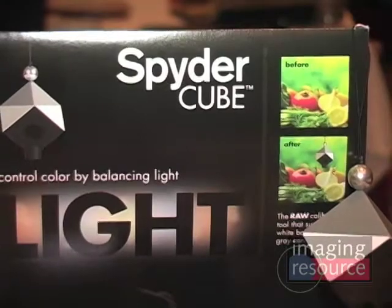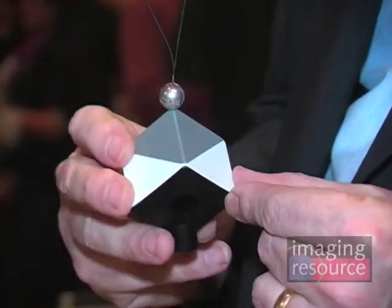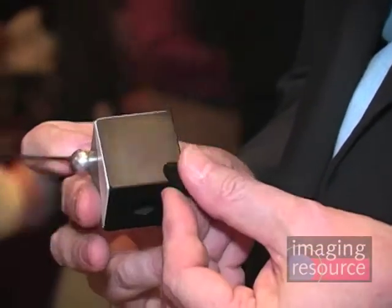So David, what have you got and what can you tell us about it? The product here is called SpiderCube, and the whole purpose of it is to allow you to capture in one shot the critical features of a light condition, such that you can make intelligent choices when you reach the raw conversion stage.